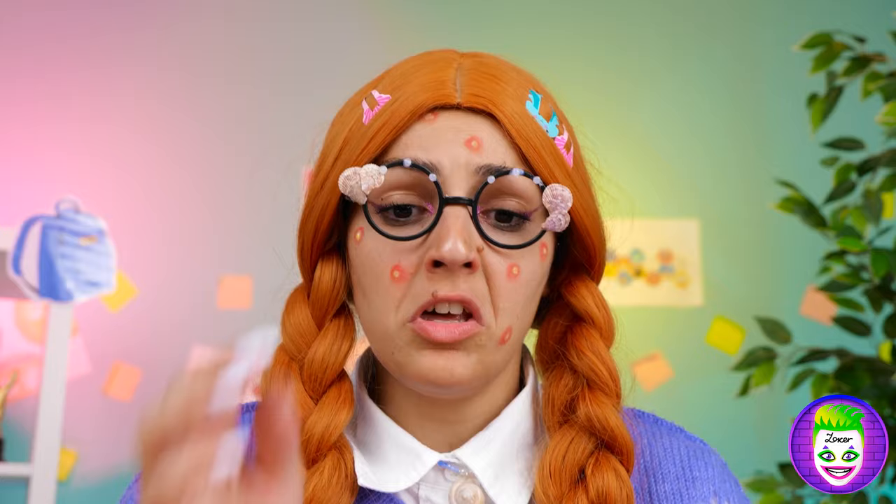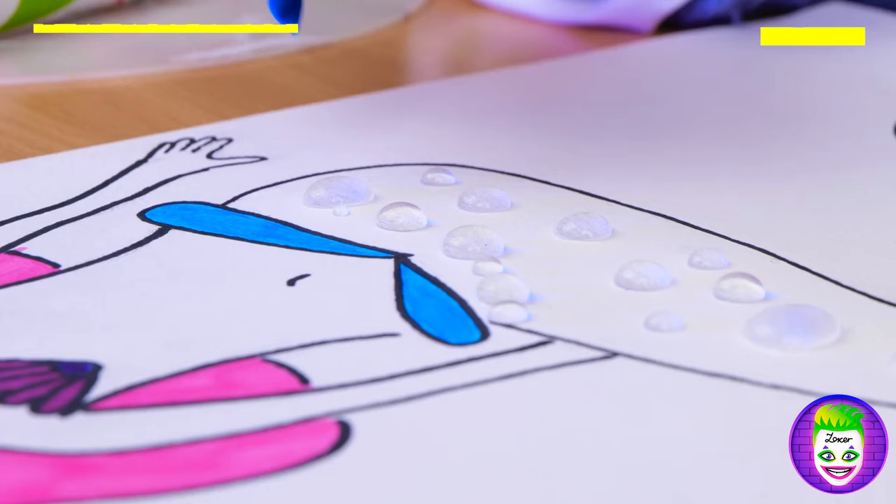Nothing out of the ordinary here, sir — just sitting here with our handy-dandy octopus. Your piece for art class looks great! Oh no, now it's all wet — but maybe that's just the thing this picture needs. And why stop there?